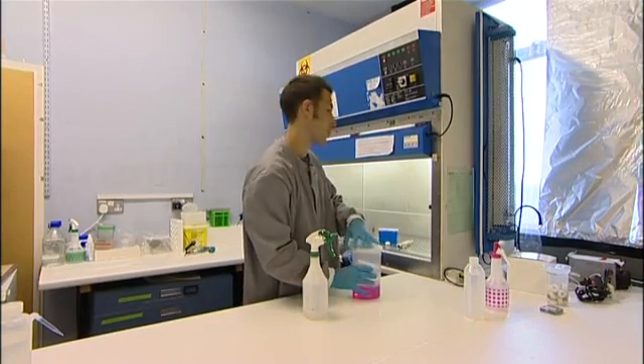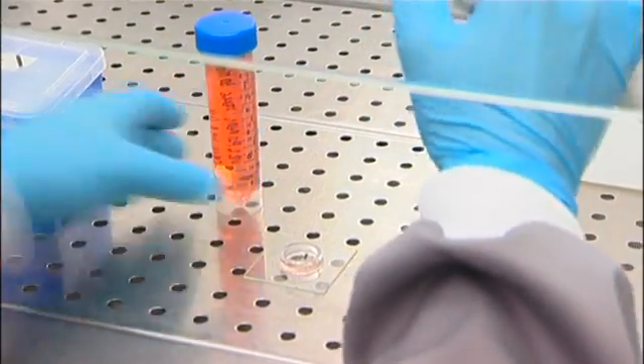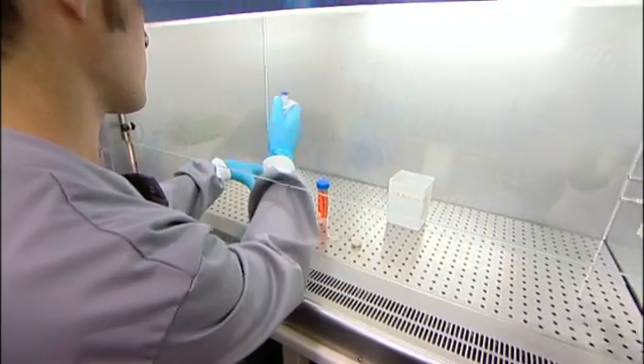We take neurons — a suspension of neurons — and place them onto a multi-electrode array, which is essentially a dish that has a surface of 60 or so electrodes that can pick up the electrical signals displayed by the neurons.